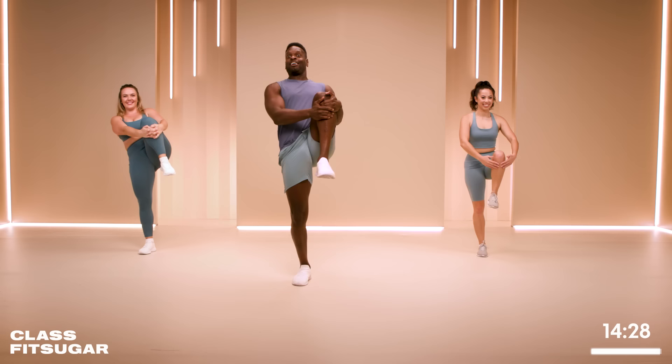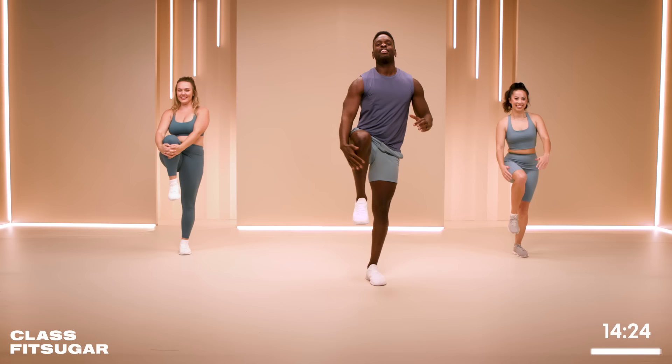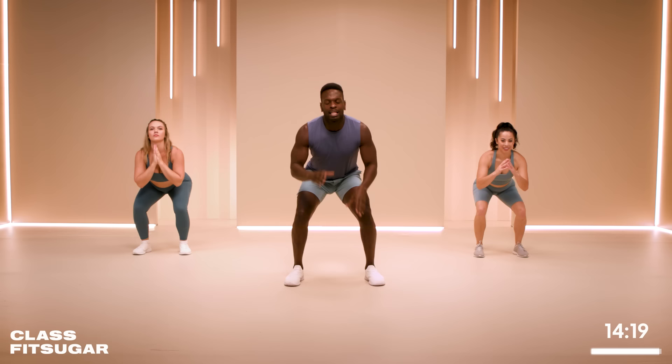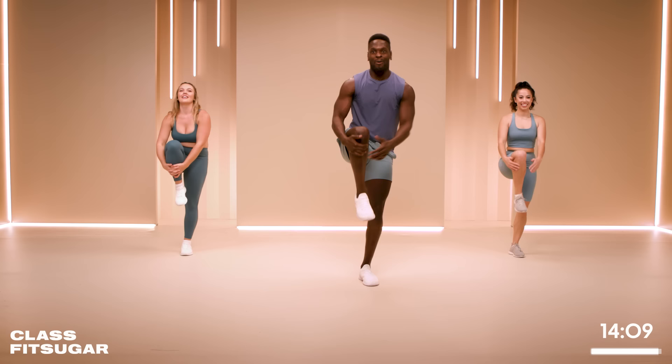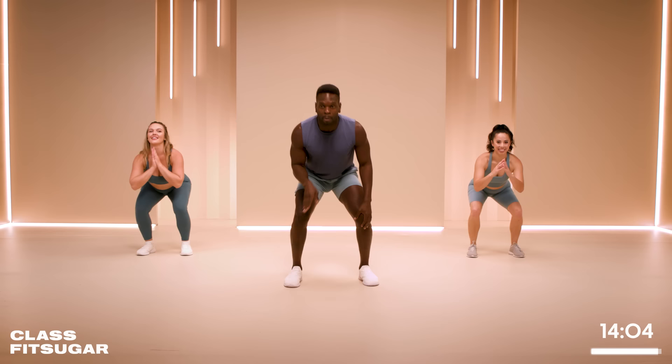We are going to balance a lot, which I think is a great way to connect to yourself and connect to your patience. That is a big aspect of this life so practice it. You will see me fall off balance — I'm going to tell it to you right now. Get your expectations good and right. To prevent myself from falling off balance, I'm going to try to push into my big toe as well as driving through my heel.